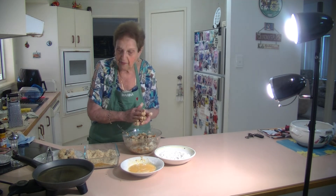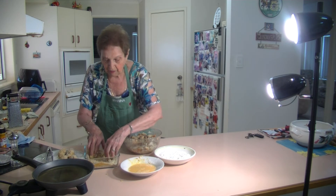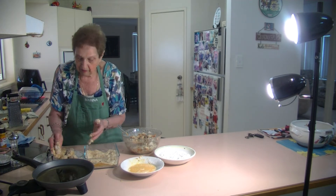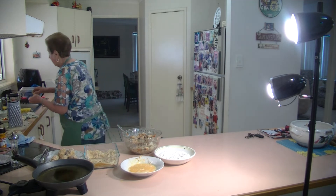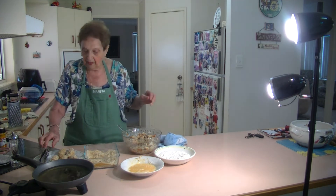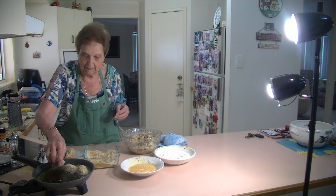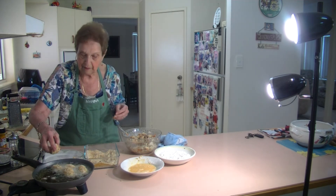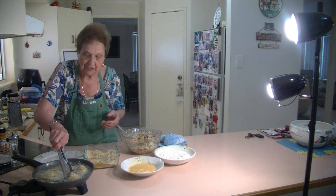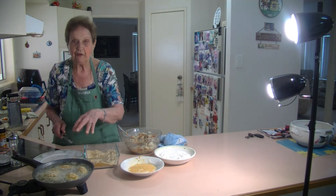I'm going to start deep frying them now because my oil is getting hot. Just put it in the flour, in the egg, in the breadcrumbs. I've got panko breadcrumbs and plain breadcrumbs with salt, pepper, and turmeric in it. I'll just wash my hands and keep on doing the same thing. I'm going to deep fry them now — just put them in the hot oil like that.